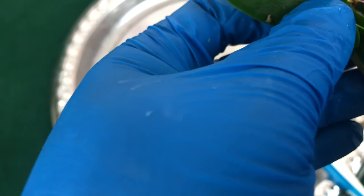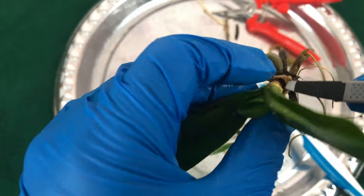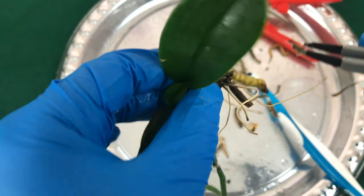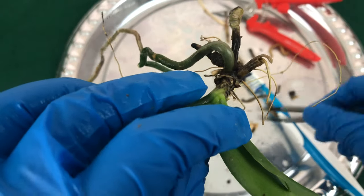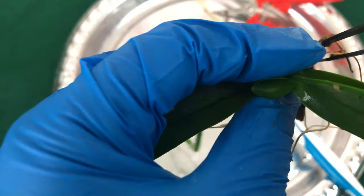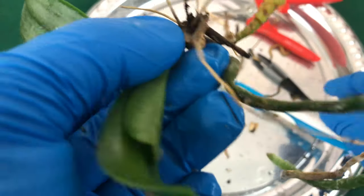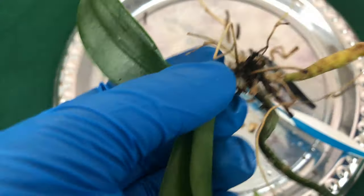Now I'm going to get the tweezers and see if I can pull this off, because I'm going to start water culture on here. Once I do water culture, this dead matter sitting in water will definitely produce mold. I'm removing the other pieces of dead skin — they're ready to come out. I'm going to cut this completely off right there because it's just completely black.